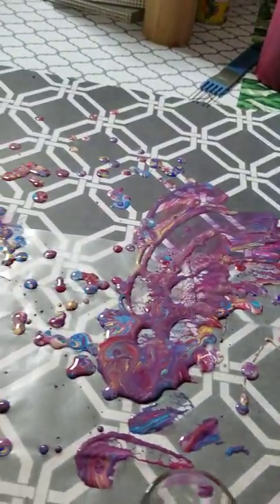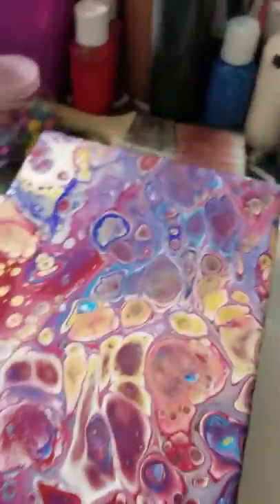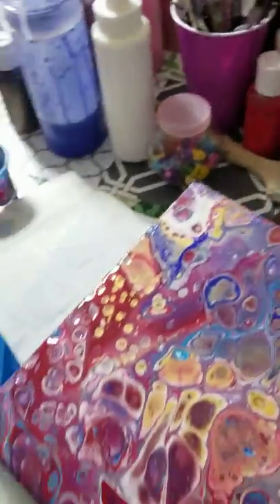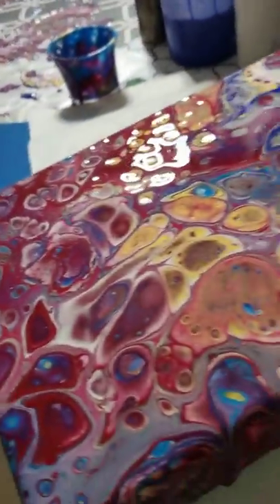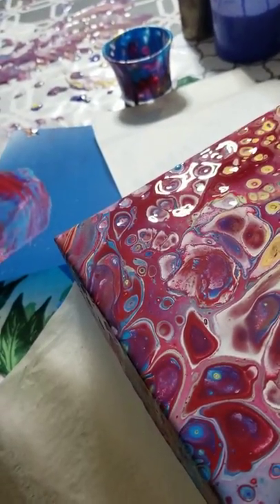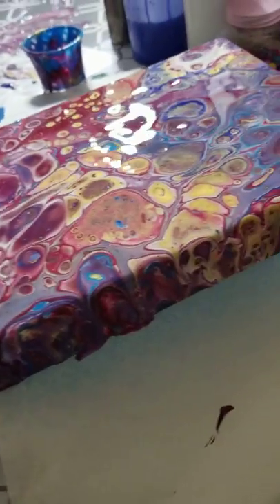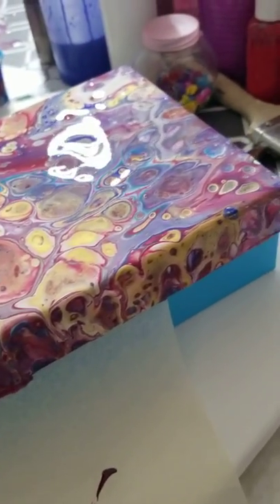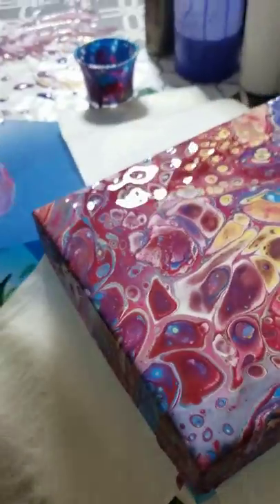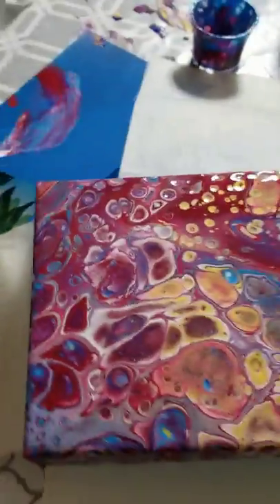You can see here all the paints poured together — that's what all the colors mixed together look like after you're done pouring. I want to show you, I'm so amazed at how this came out. I've got to get these drip marks off over here, but look at how gorgeous this is — it's coming out incredibly.